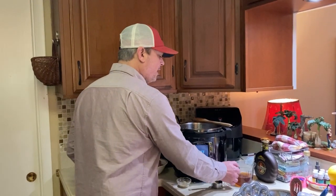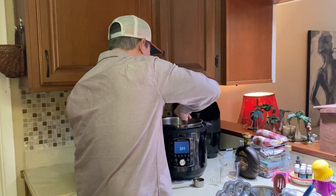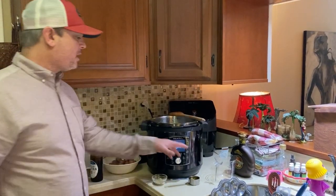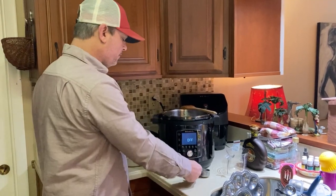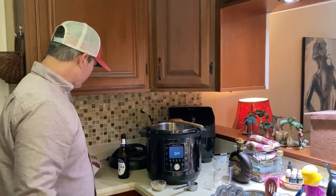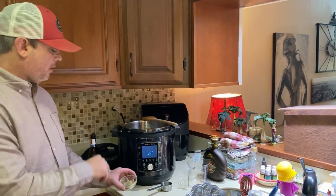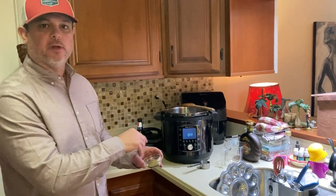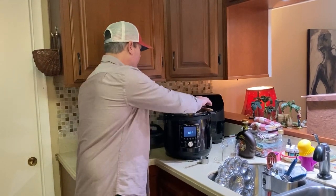Alright, so I browned the meat for about five minutes, then I turned the sauté function off. Go ahead and add one cup of beef broth, and just deglaze the bottom of the liner — it's pretty much deglazed anyway. Now I've got a quarter cup of cooking sherry — that's a favorite ingredient of mine when I cook beef. Go ahead and add your potatoes. We used a pound of those little potatoes, but you can use however many you want. One packet of onion soup mix. I've got a tablespoon of rosemary and a teaspoon of thyme. That's all the ingredients.